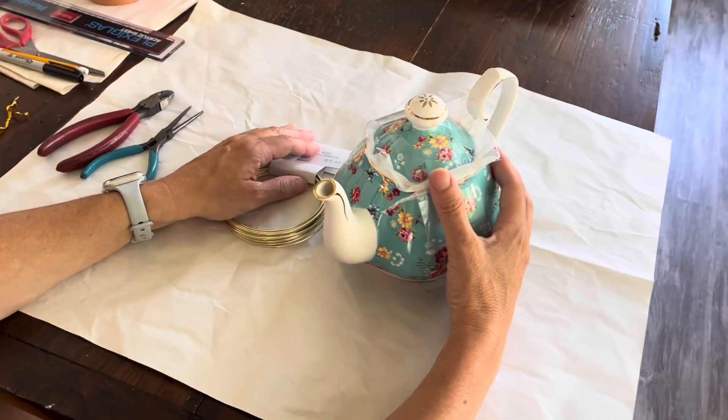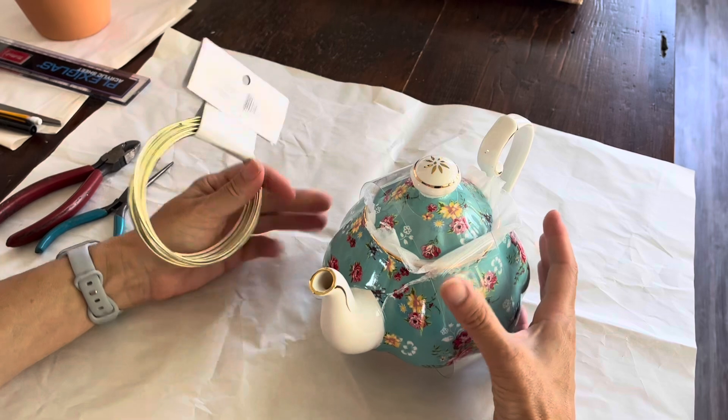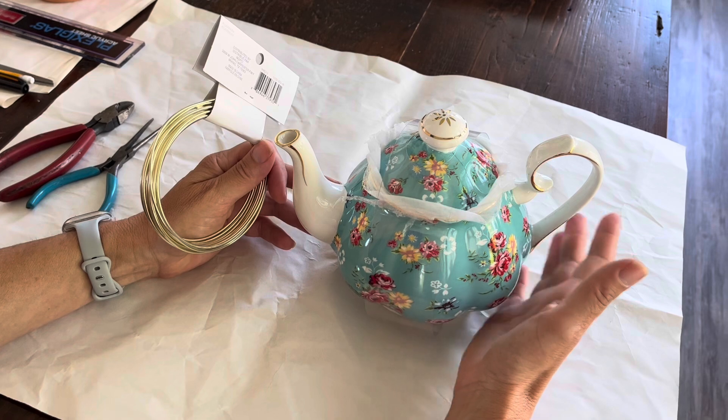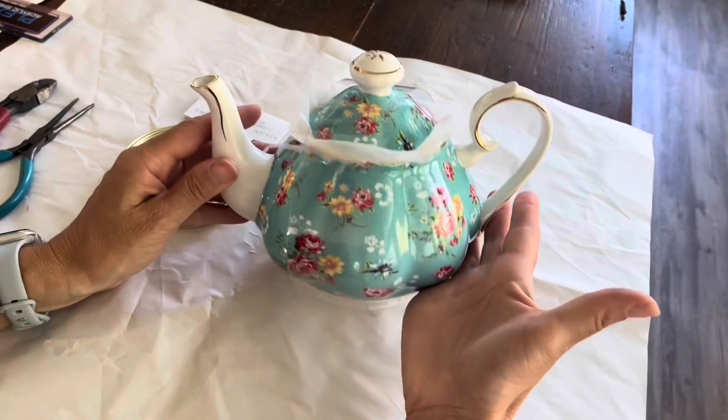The two materials you need for this project are some wire — I picked up gold wire because it matches my teapot — and a teapot I picked up at one of the home stores. This teapot was only $12.